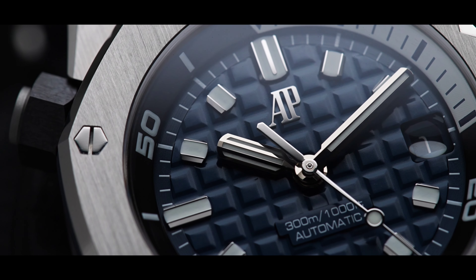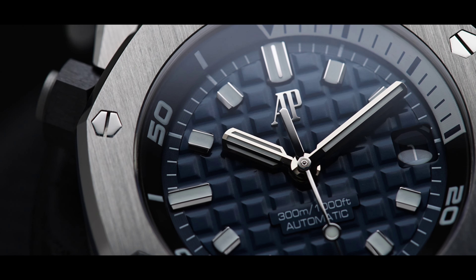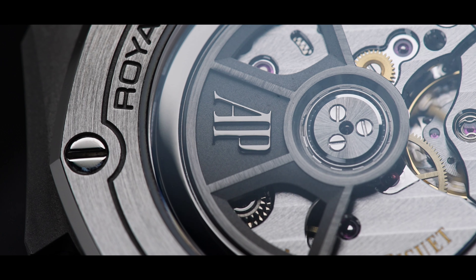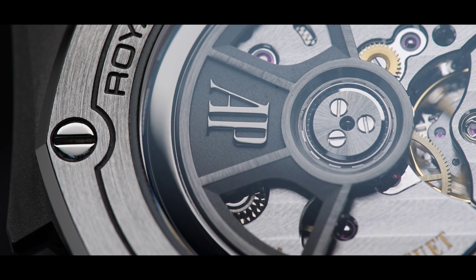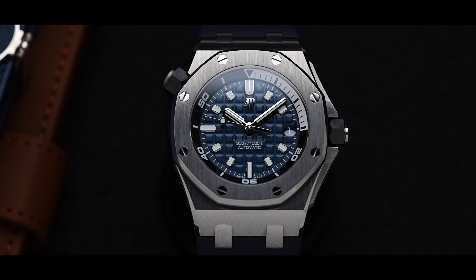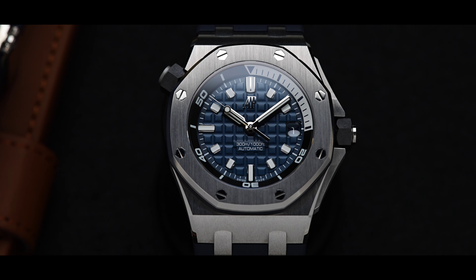This Royal Oak offers a stainless steel case with an exceptional anti-reflective sapphire crystal. The case back also has a sapphire crystal which allows an open display of the movement caliber 4208. For daily use, this timepiece offers 300m of water resistance and two black ceramic screw-lock crowns.